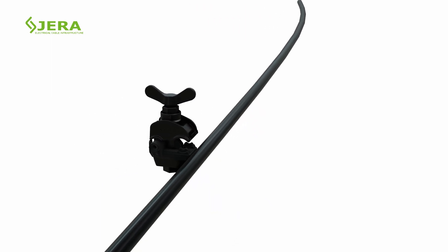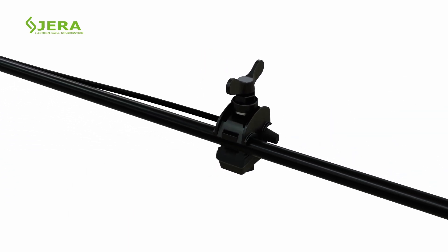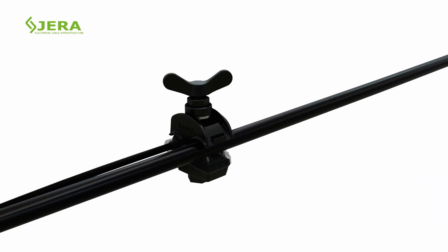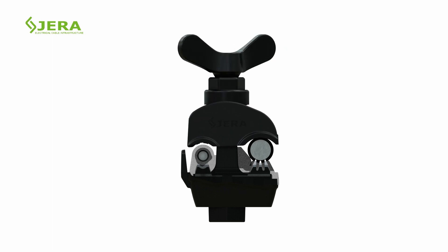Key Installation Steps. Insert the cable in the connector as shown. Gradually tighten the cap by hands until it shears off. An accurate torque guarantees the proper electrical contact.